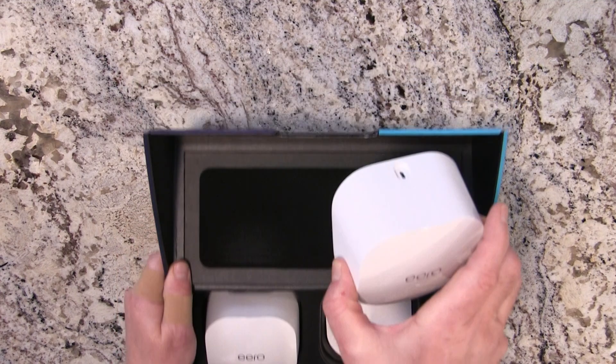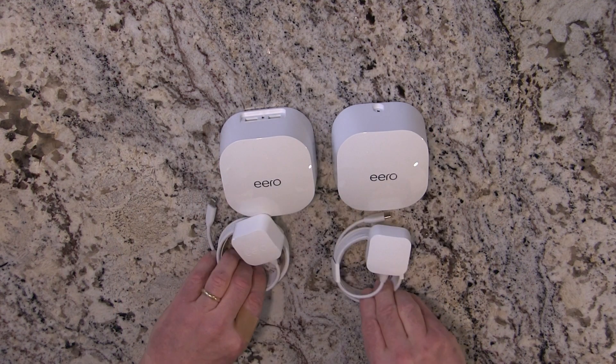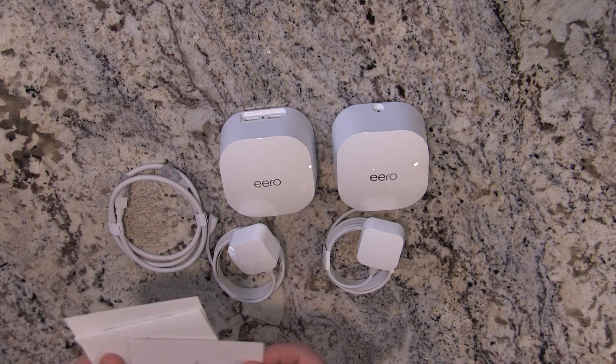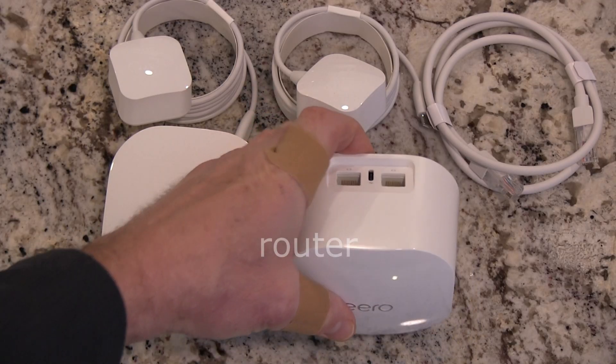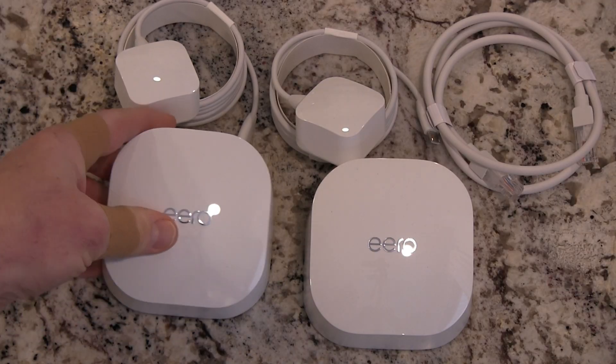We're going to give you some speeds at the end. This is the Eero 6 dual-band mesh Wi-Fi system, which is supposed to accommodate speeds up to 500 megabytes per second and cover up to 3,000 square feet. It comes with an included wired Eero 6 and one wireless Eero 6 extender. Let's just get started.